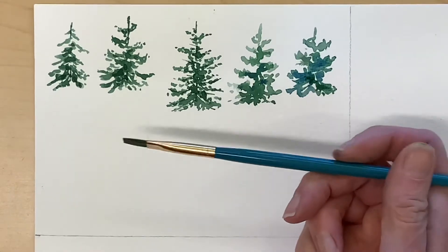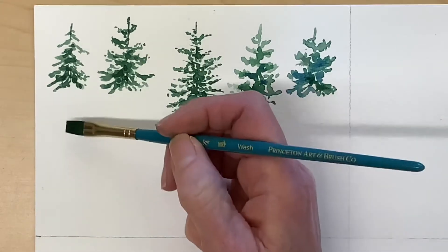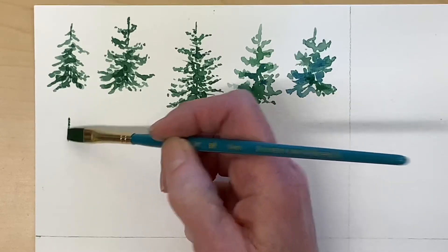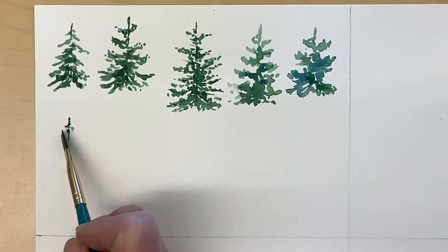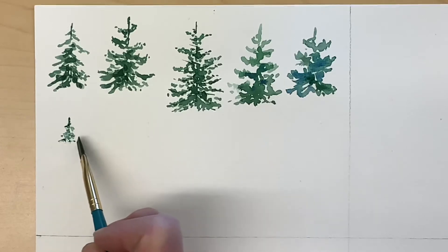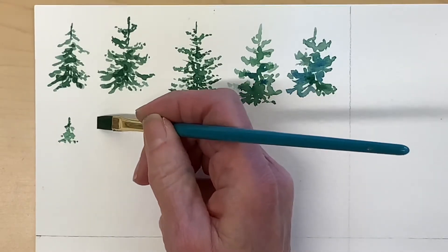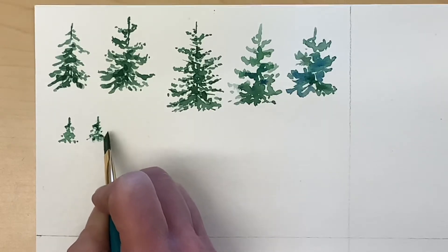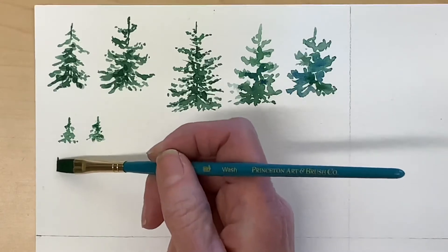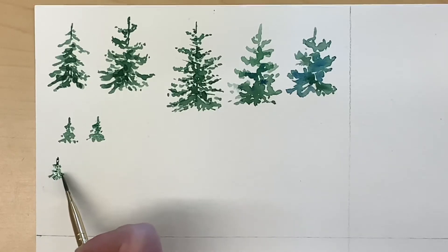I'm making some very small trees. I'm using my quarter-inch flat with the darker green, using the end of the brush to make a couple of marks for the trunk, and now I'll use the corner to make my branches. Control your paint — make sure you don't have too much on the brush, that's key. The tree should be about as tall as the bristles and shouldn't be any bigger than that. I'm keeping some paper towel in my hand so I can dab off the brush if I think there's too much paint on it, and I'm just using the very corner of my brush to add the branches.